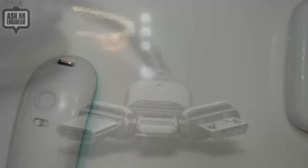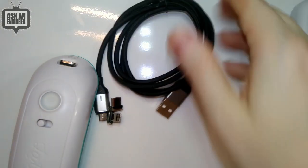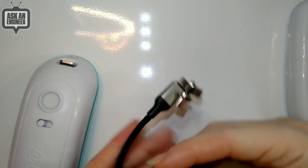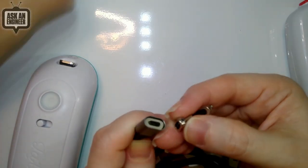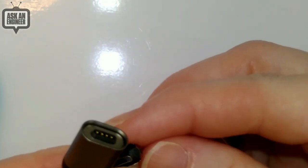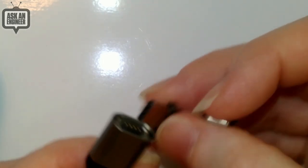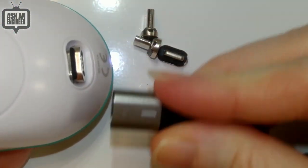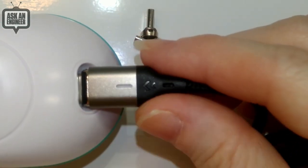We have them in two sizes — this is the one meter long, and there's also a two meter version. It's USB-A only, but it is sync and power, so you get all four signals. You can see the four contacts on the tip, and you get a micro USB tip, a Lightning tip, and a USB-C tip.